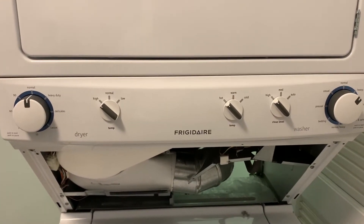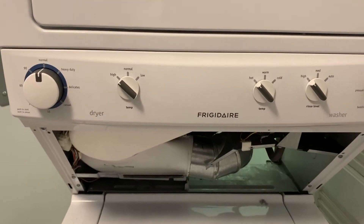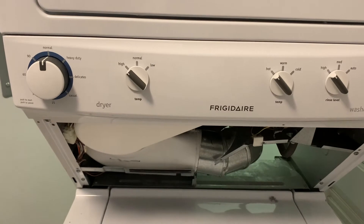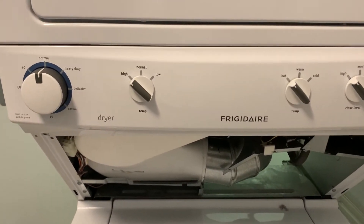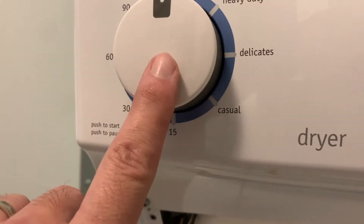Anytime you are troubleshooting equipment, the most important thing to do is keep it simple and start with the simplest solution first. So the first thing I did was I made sure that we're plugged into the wall properly. We were. Next thing I did was I came down, took this panel off, and checked my connection here that connects directly to this dryer button.